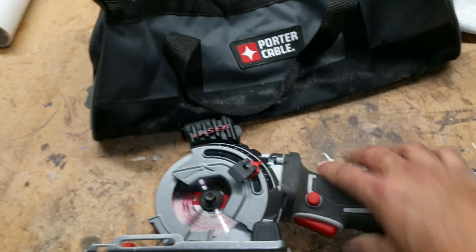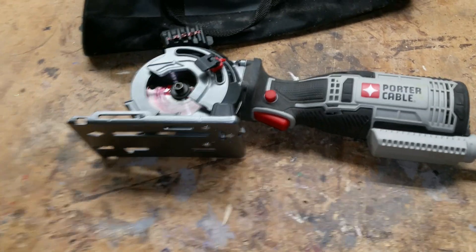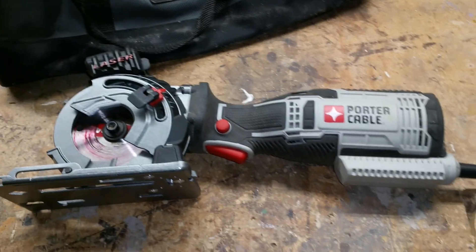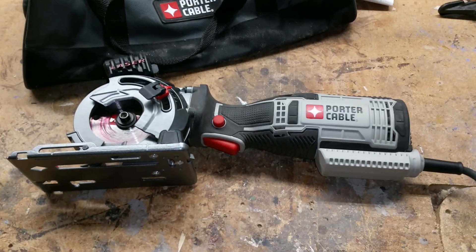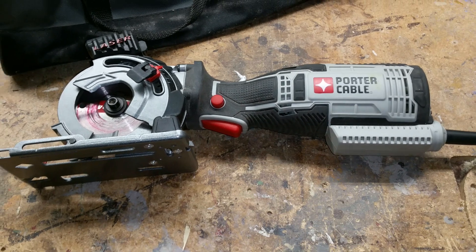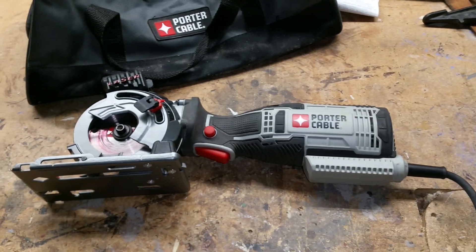That's my quick review on the Porter Cable three-and-a-half-inch multi-material saw. I give it four stars — I'd give it five if it wasn't for that trigger lock. Hope it helps!